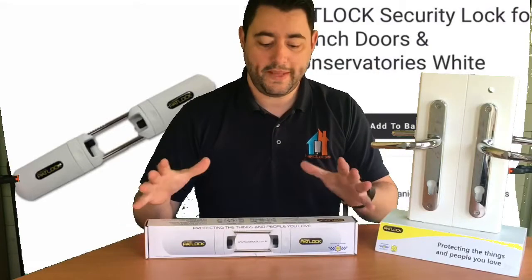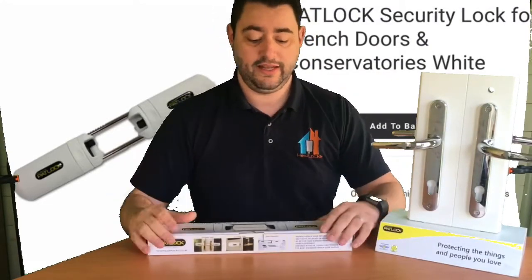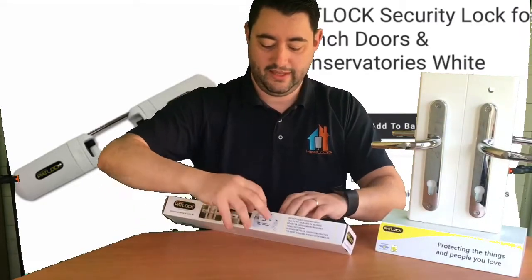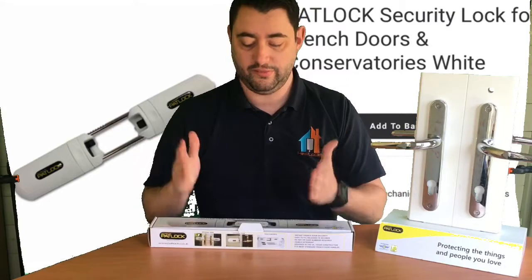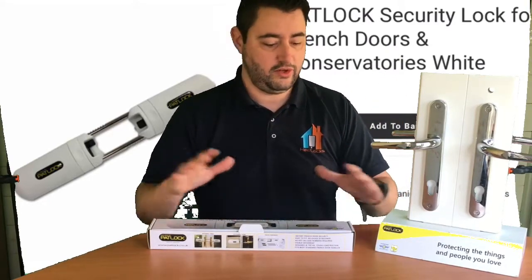Patlock has been on the market for a few years now. It even had a show on Dragon's Den and became really quite popular from there. This is another very cost effective solution for French doors because it's one device that locks over both handles — so it's one device to secure both.